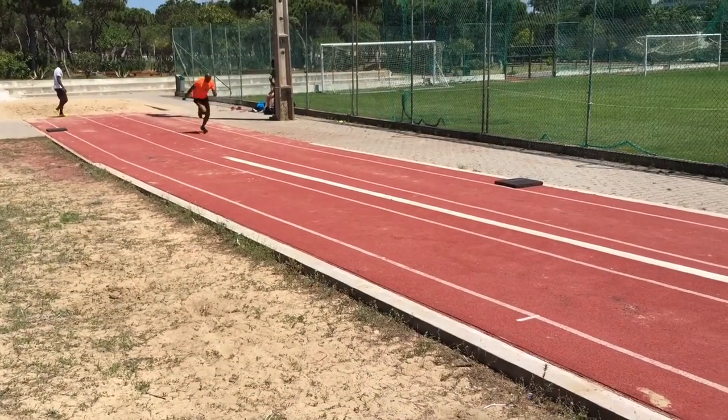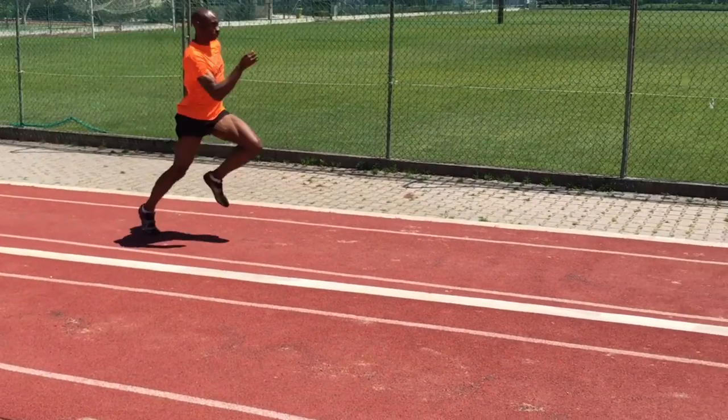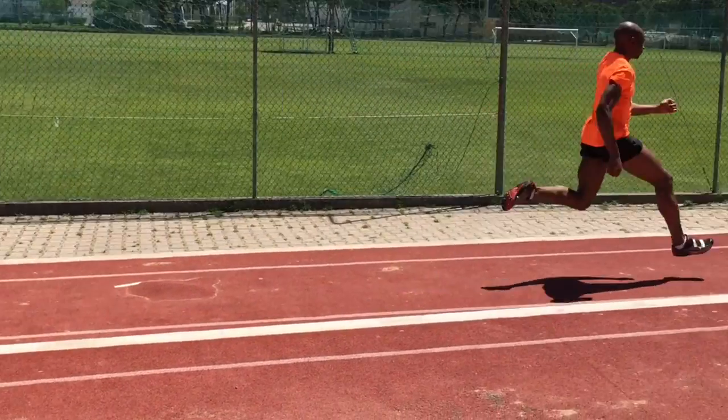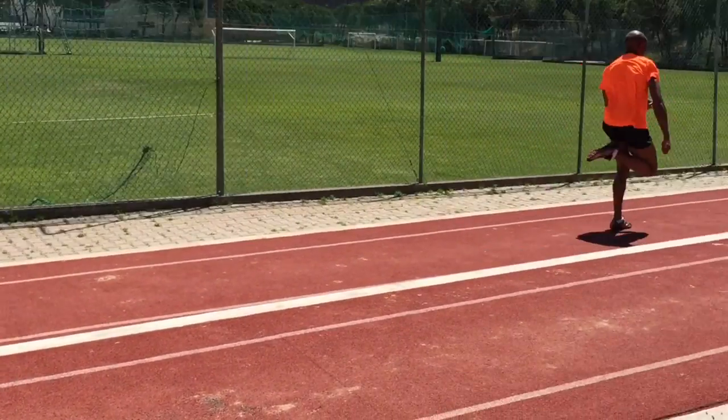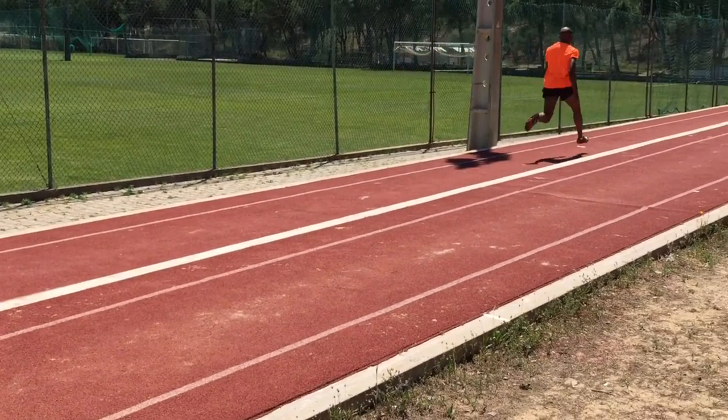Here Paul is sprinting up a slight grade. There can be a negative transference biomechanically from doing this if you do it too much and the hill is too steep. However, from time to time there can be a power and accelerative benefit. I'll speak more about uphill and downhill sprints in another video.